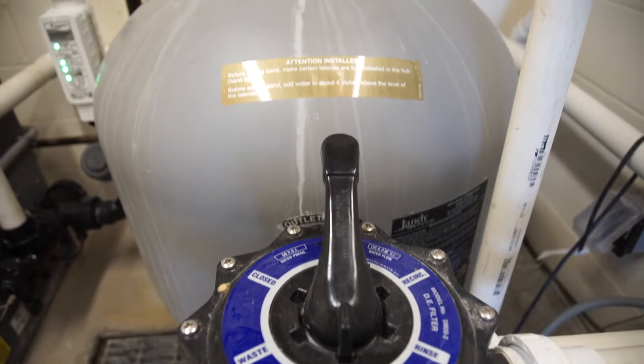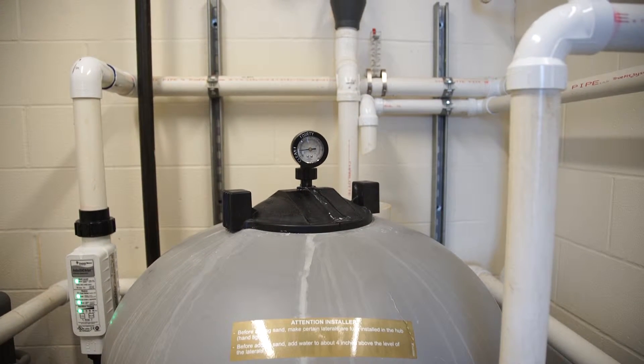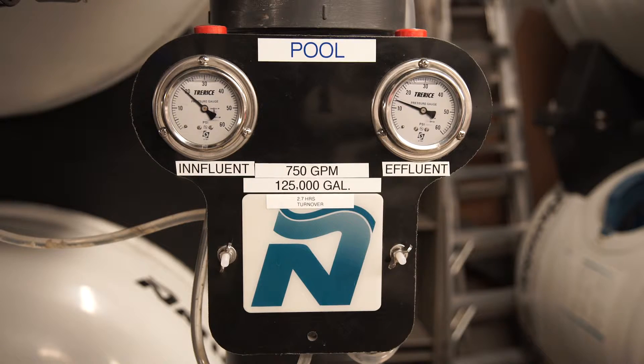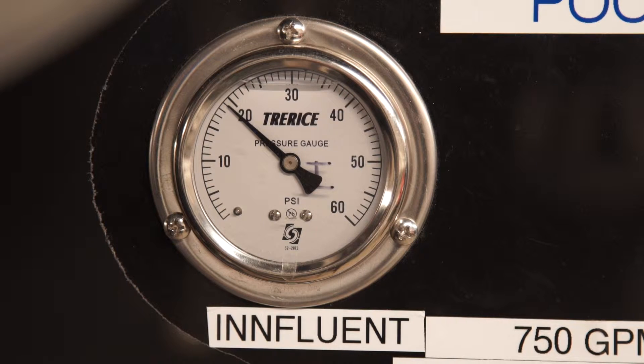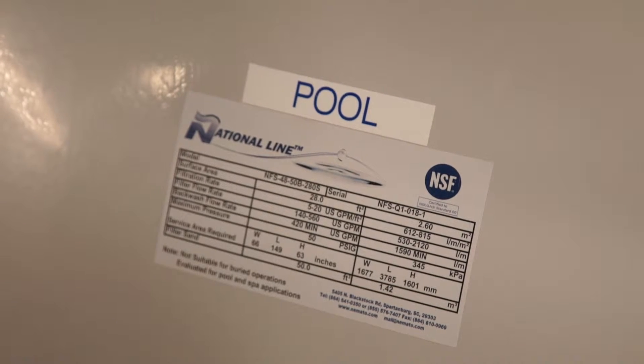You can find the pressure gauge at the top of the filter or at the filter inlet. If the filter system is equipped with two properly placed pressure gauges, then the filter should be backwashed when the water entering and exiting the filter reach a 10 to 20 psi difference.